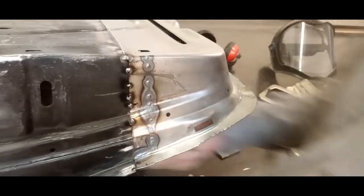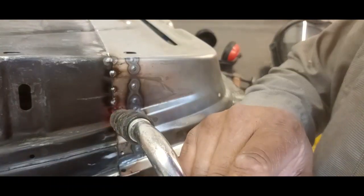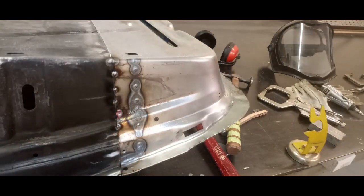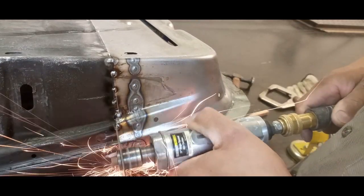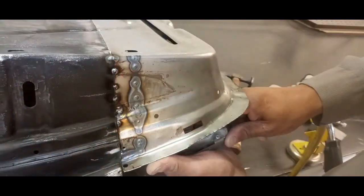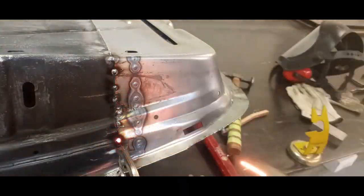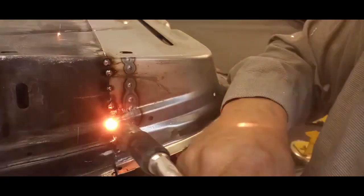We'll metal finish it afterwards. It's very important that we leave a gap between the pieces — if you have two pieces of metal touching and you MIG weld, it's going to cause a lot of problems. TIG welding is completely different, but with MIG you need that gap. You can see me taking time with the cutting wheel making sure I have a gap, then aligning the panels and welding. Very important.